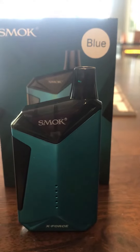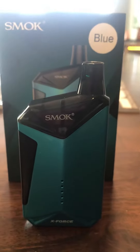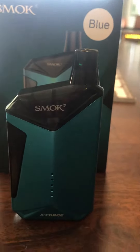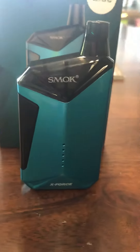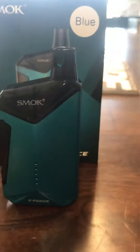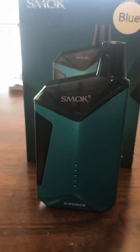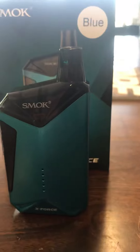It comes with your charging cable and device of course. It comes in three colors as far as I know so far — it'll come in this nice shade of blue, it will come in red, and they also come in black with a red fire button on it. They all look very phenomenal.